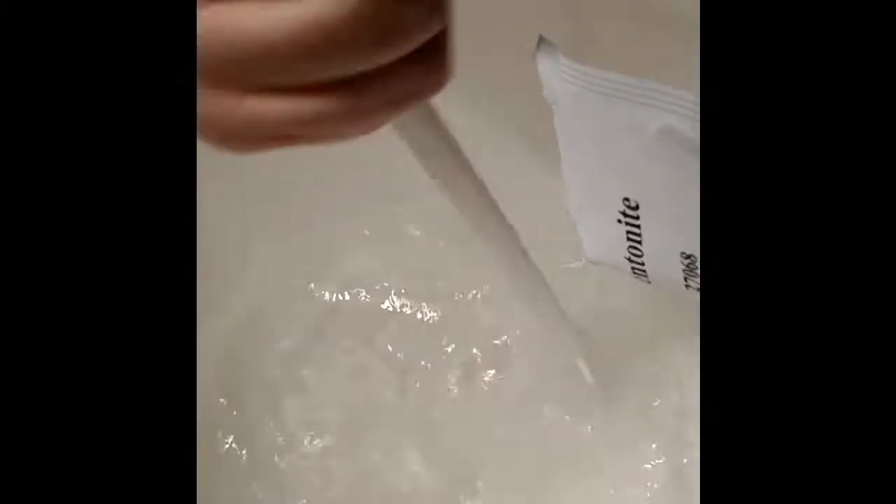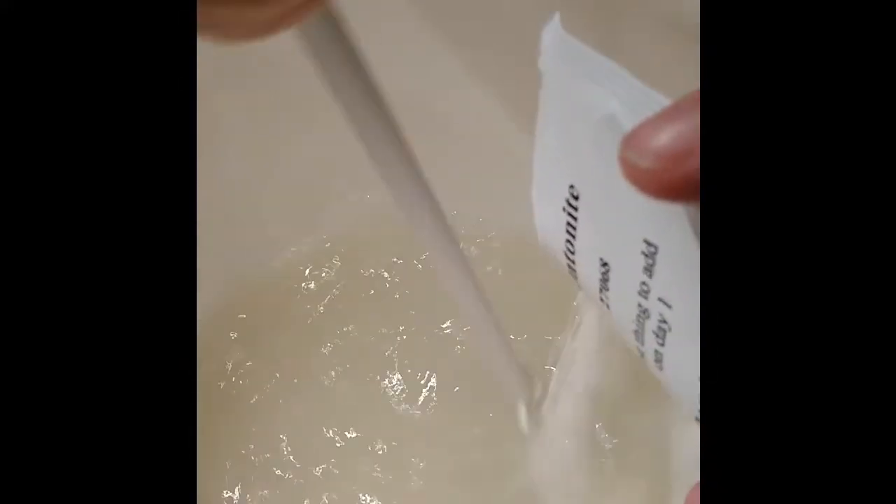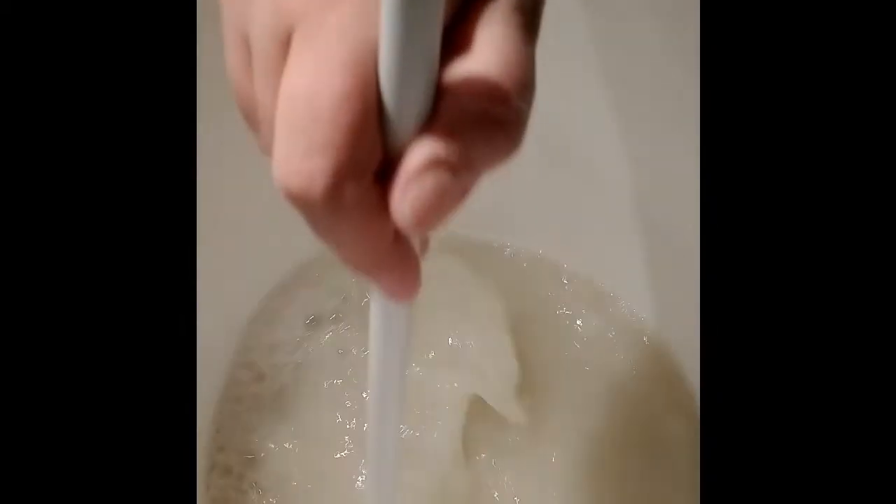The first step is adding the bentonite into the wine. You want to do that slowly, adding it in and stirring as you go. The bentonite is used to help with the clearing of the wine. You use about one gallon — four liters — of warm water on this step, and you want to keep mixing it until it's completely dissolved.